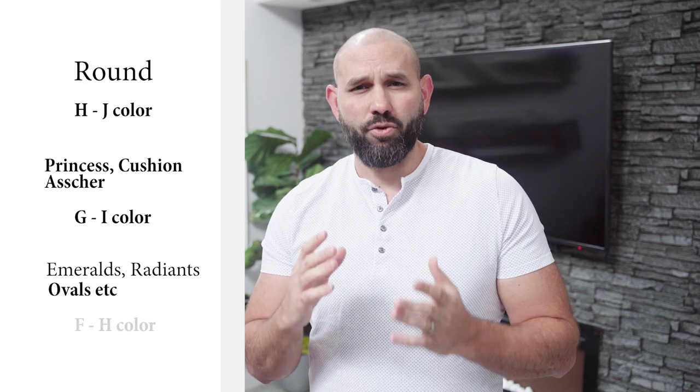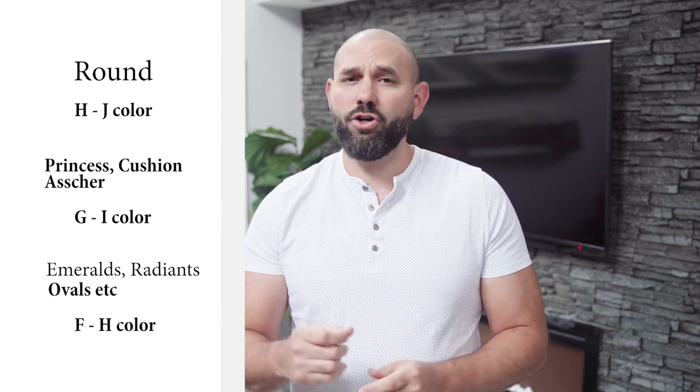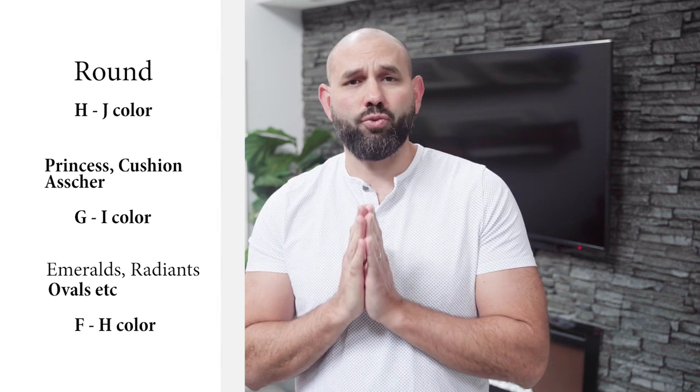Quick tips: round diamonds, H to J color range is ideal. Princess cut, cushion, Asscher — G to I range. Emerald, radiant, ovals, etc. are in the F to H range. You can go higher if you wish, but the rules of diminishing returns kick in — it's extremely difficult to see a difference. Money is better spent on a better cut or a larger carat size.